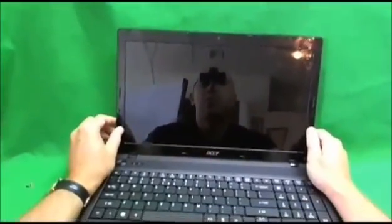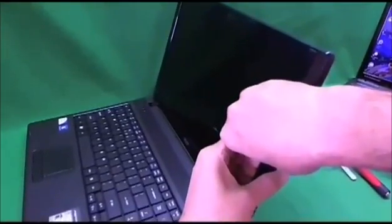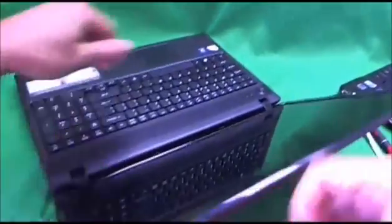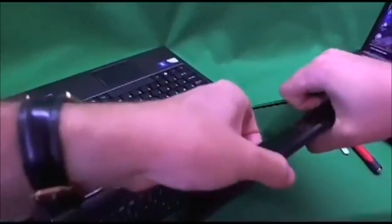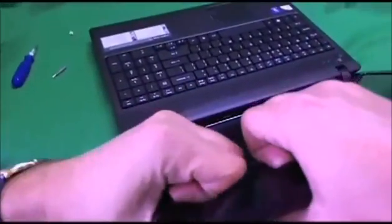Once the screws are removed, you have to remove the plastic frame. What I like to do is start on the side, put my fingertips on the screen side, and gently start lifting up and listen for the snapping sounds. If you hear snapping sounds, that's good — it's not breaking, it's coming loose. This is the hardest part of the job because it's relatively easy to break this plastic frame. I've done that before, so don't worry if you do.